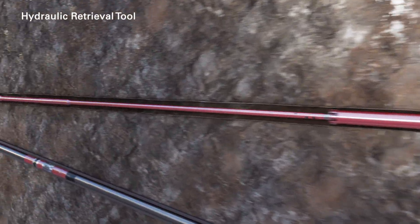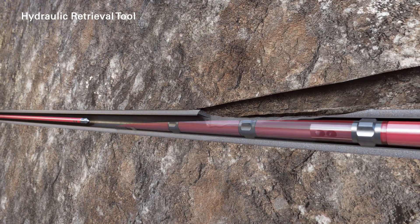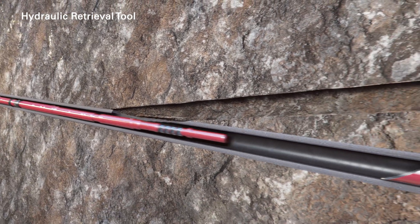The hydraulic retrieval tool is positioned above the whipstock to wash down and engage the whipstock. The whipstock is pulled free from the anchor system and pulled out of the hole.